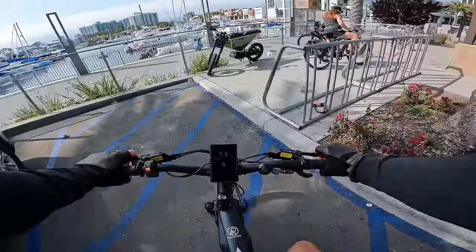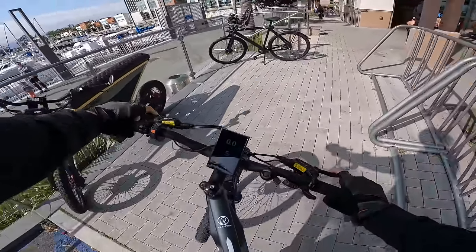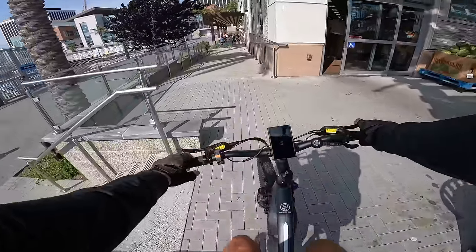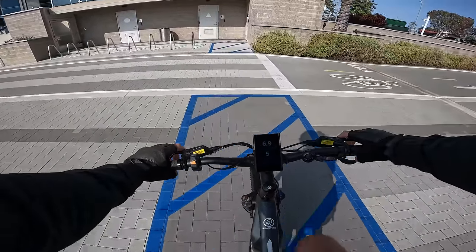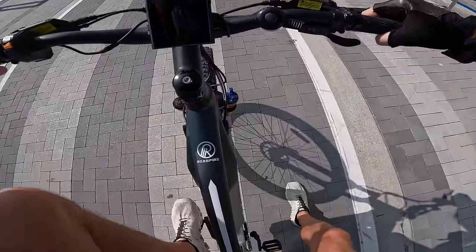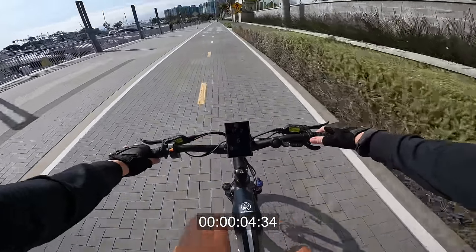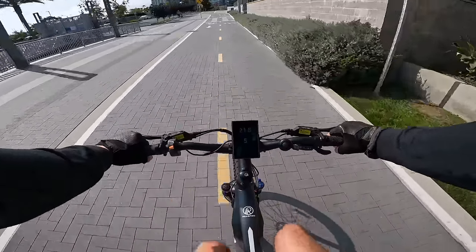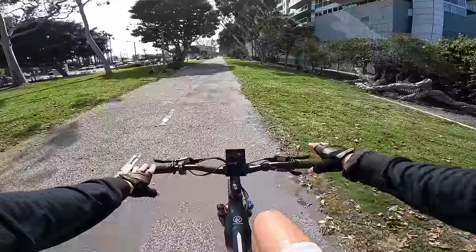There's the VanMoof S3 — that thing costs $3,000 to $4,000, and this bike is nowhere near that performance level, admittedly. 0 to 20 acceleration test: no throttle, so in gear 4 giving it some power — hitting 15, almost 20 mph fairly quickly. The motor definitely propels you quickly. This motor is very quiet — actually sounds a little bit quieter than the M600 Bafang motor I just reviewed.